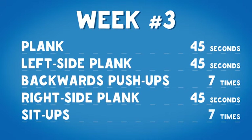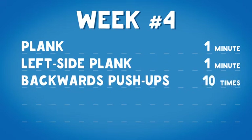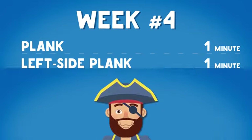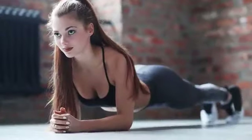Week four: plank 1 minute, right side plank 1 minute, backwards push-ups 10 times, left side plank 1 minute, and sit-ups 10 times. Keep performing this set of exercises and watch your belly get flatter every day.